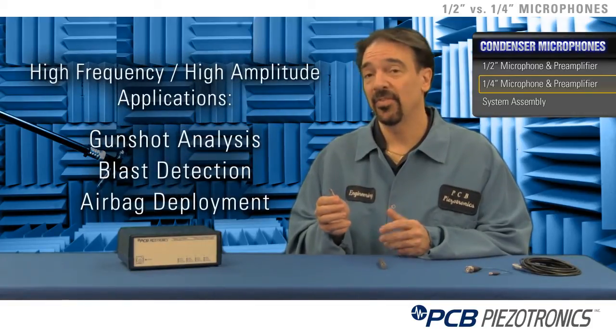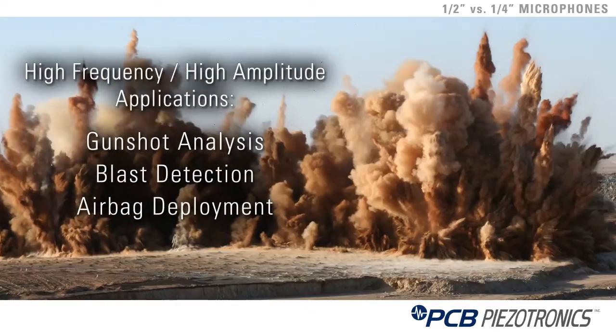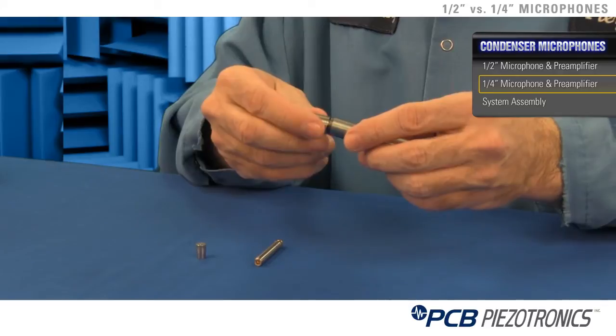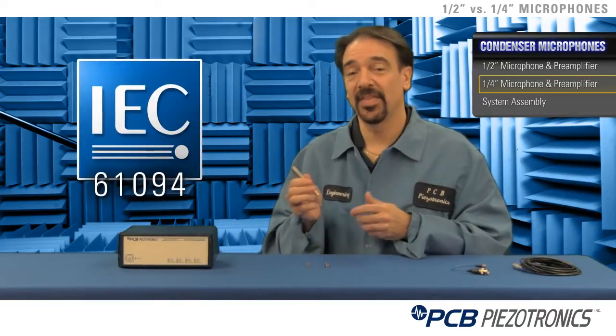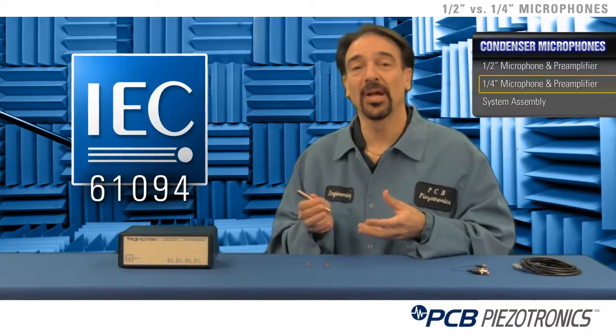Quarter inch microphones are most commonly used for very high amplitude, high frequency applications such as gunshot or any other loud noise. The microphone and preamplifier gets put together with a standard thread that's dictated by an IEC 6194 standard, which ensures interchangeability between all manufacturers who comply with the standard.